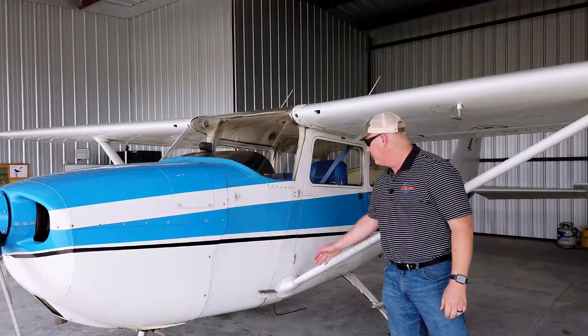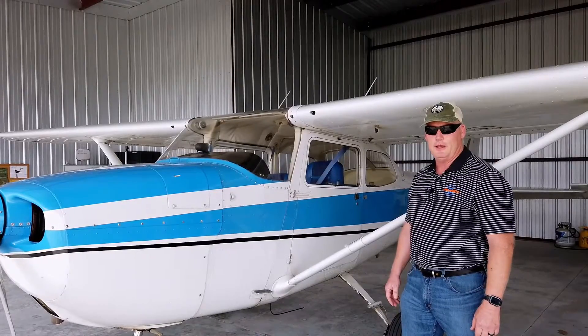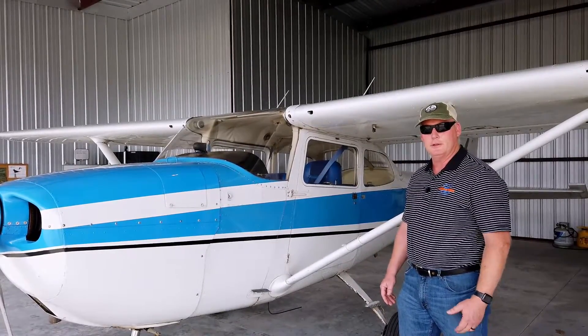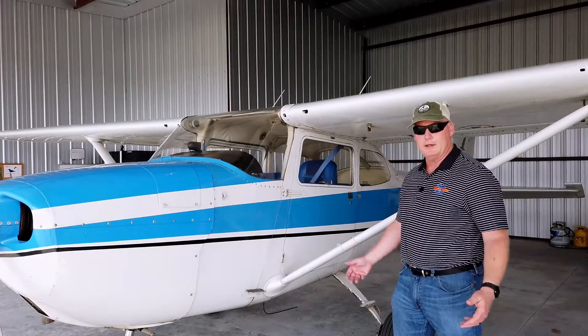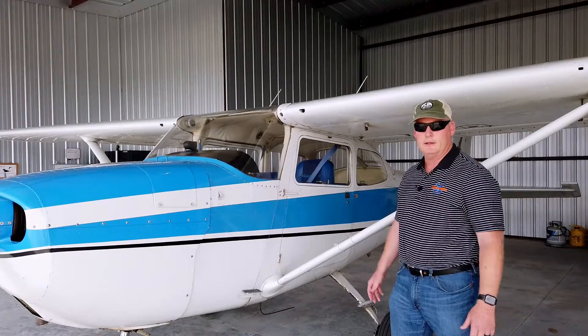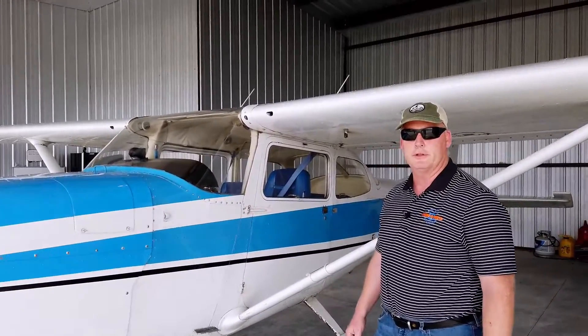This is our primary trainer. 70541 is a Cessna 172K. It's a low-time airframe, low-time engine. It's in great condition, and we've highly modified the avionics to bring it into the 21st century with Garmin avionics G5 displays, so it's a great instrument trainer and a great primary trainer too.